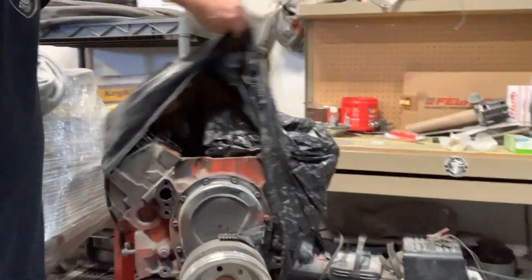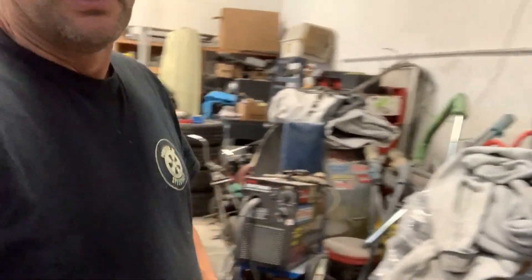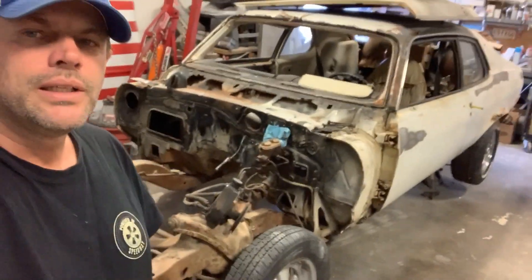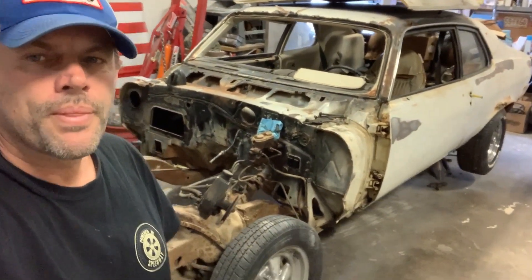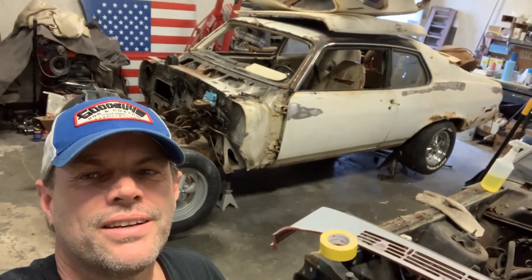This 350 is getting ready to get all new gaskets. Everything's lined up here on the bench, we got everything ready to go. It's going to get to 350, which was an option in '74. It just needs a V8 — that's all I can say. Spirit of America, there it is.